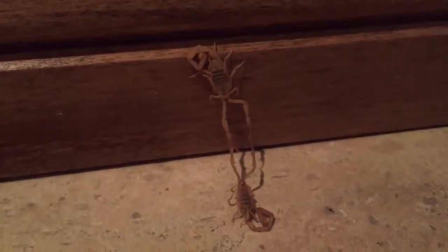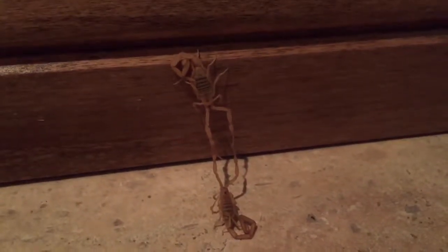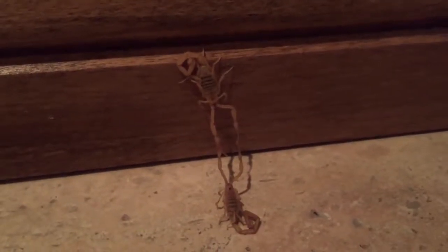These two scorpions are doing a mating dance. You can probably see how they're holding pinchers and that's what scorpions do. They find some kind of flat surface and then they lock pinchers and they dance around a bit.